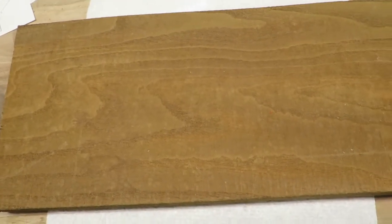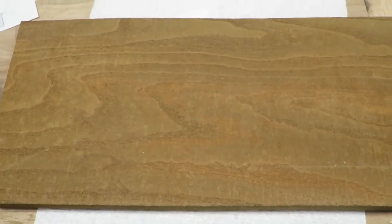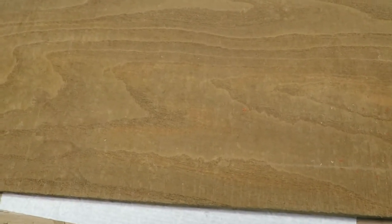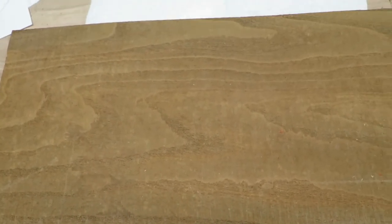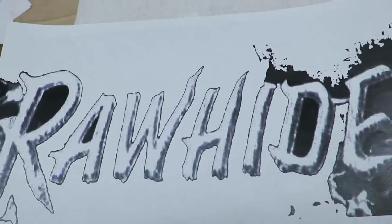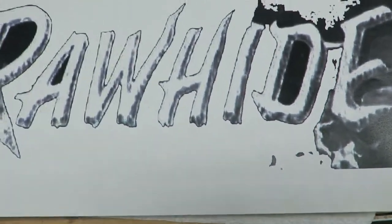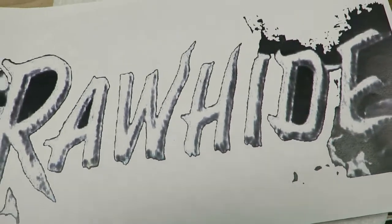If you watched my seagull episode, you'll see that I found this piece of mulberry rather cheap and hadn't done much with it, but it's a nice thick piece — about an inch, inch and a quarter thick of wood. Watching one of my favorite TV shows the other day, Rawhide, I thought it might make a nice sign using the technique I used on the seagull, that is sculpting.